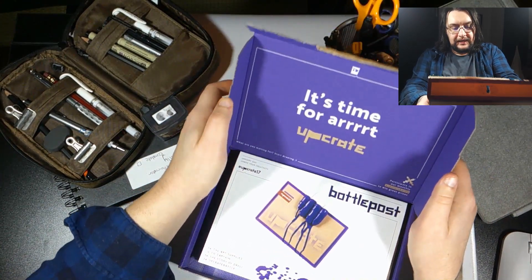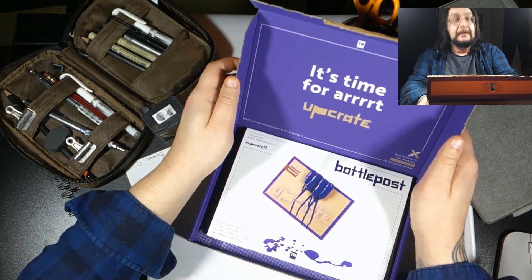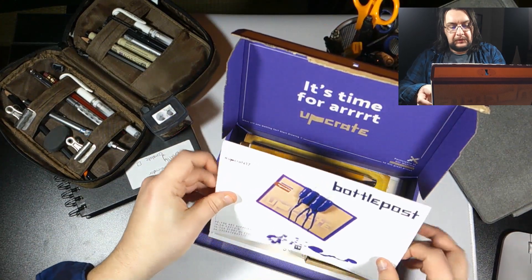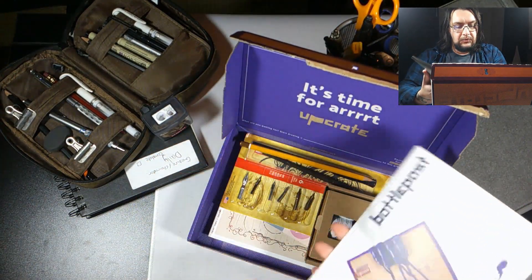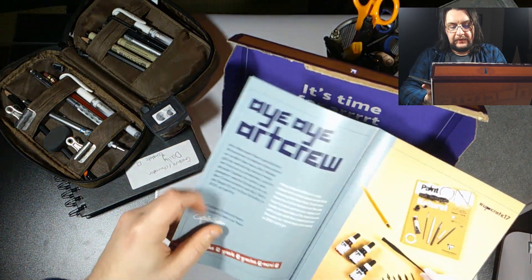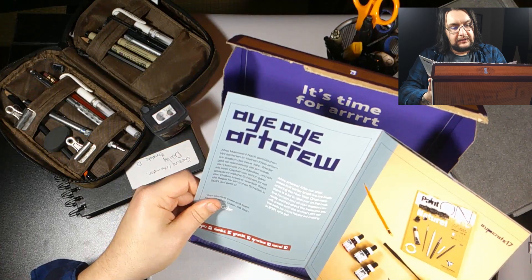Ooh, this looks like it's going to be messy. Can you see that there? Bottle post. Ooh, there's inky stuff. So I dye art — okay.